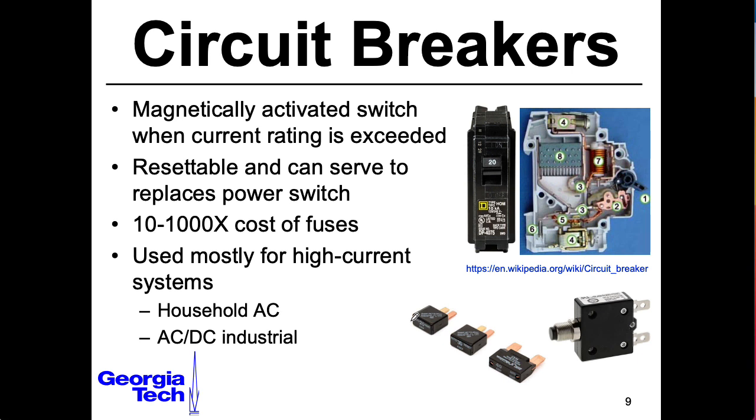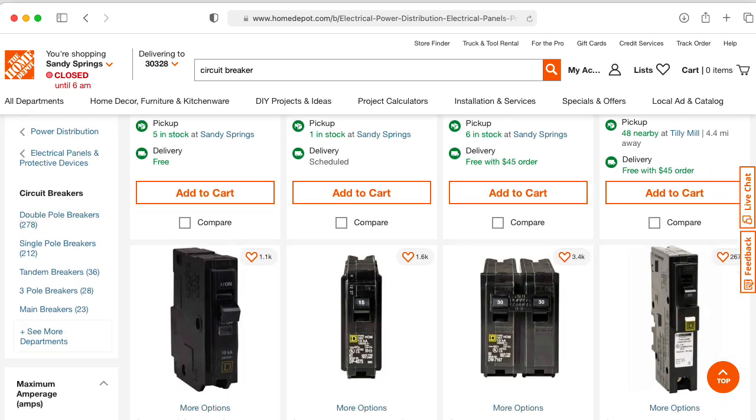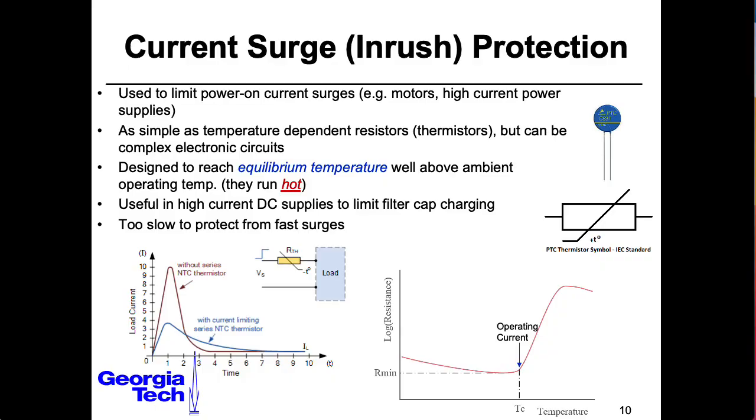Circuit breakers have largely replaced standard fuses in housing applications. Although much more expensive than regular fuses, you don't have to replace them — when they trip, you just reset them. For tube-based guitar amplifiers, a slow blow fuse handles the expected inrush current at startup. There are more specialized applications where you do want to limit that initial current rush; the details would require their own lecture, and this slide presents some starting ideas. This is outside my own area of expertise, so I'd knock on a colleague's door.